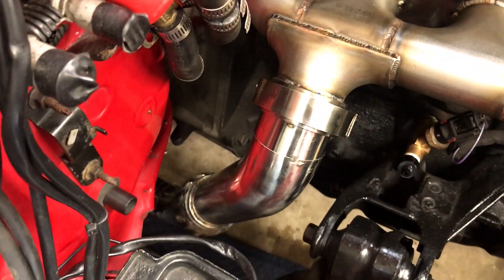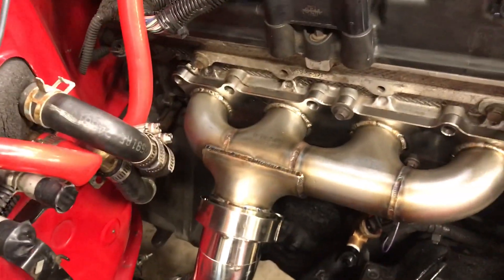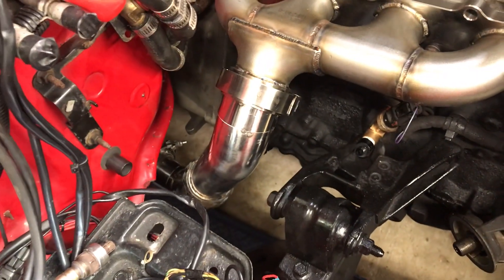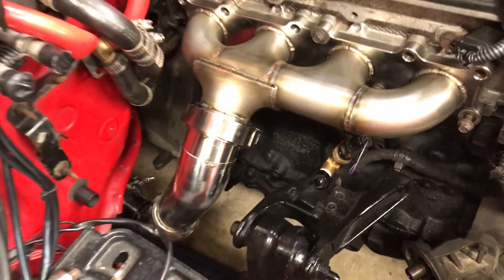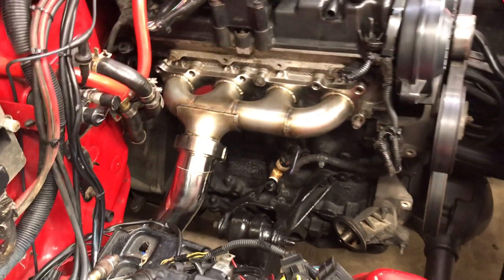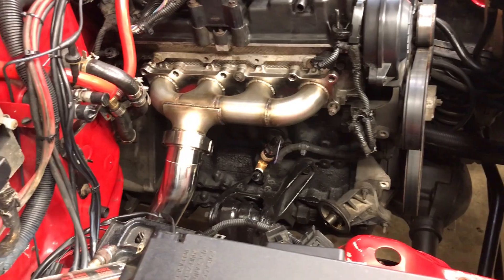As you can see, the downpipe right now is just tacked up — it's not finish welded. That's because the turbo system is going right back in here. This is kind of a last-minute thing that I wanted to do just to give an option for the guys, because I know it was a pain for me. It'll be fully finish welded, I'll do a jig for it so they'll all be the same, and I can send those out to you.